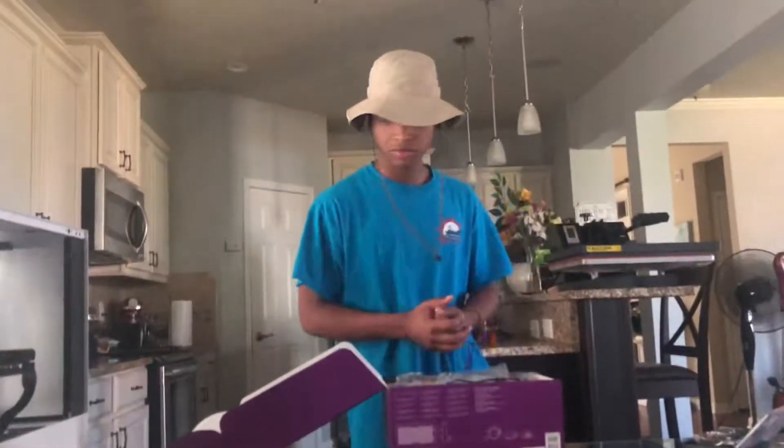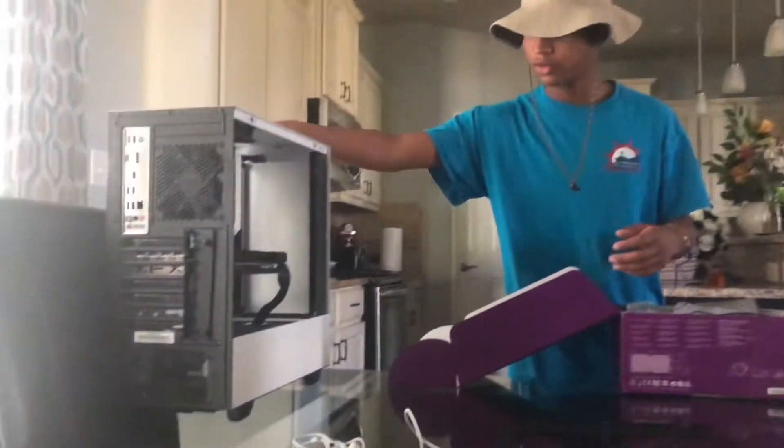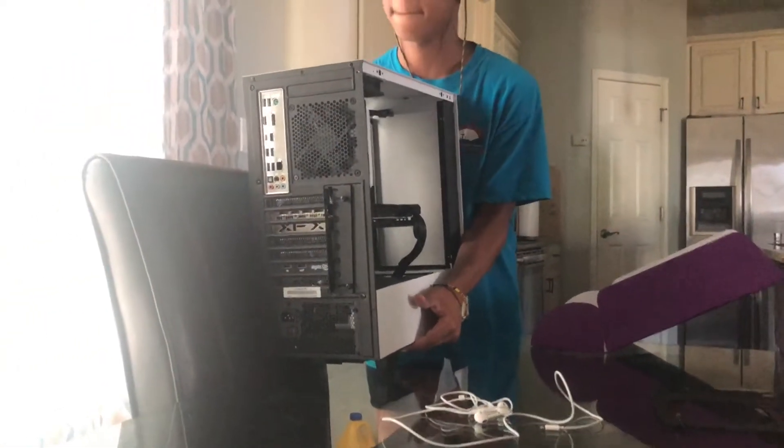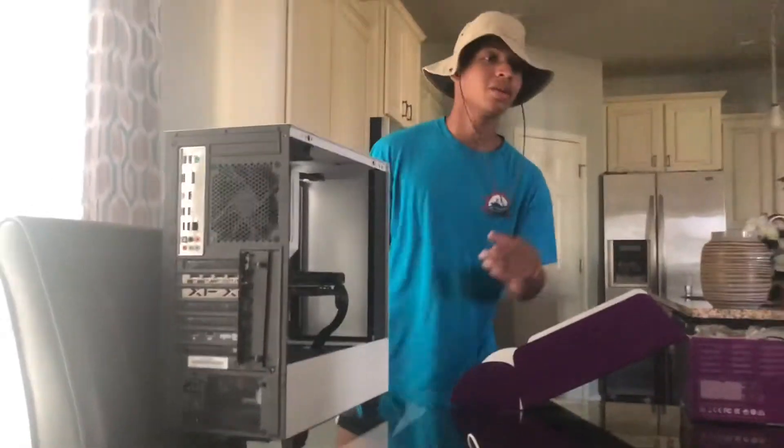Alright, so now we took the panels off. Hopefully just don't tip over. Alright, look at it. There.